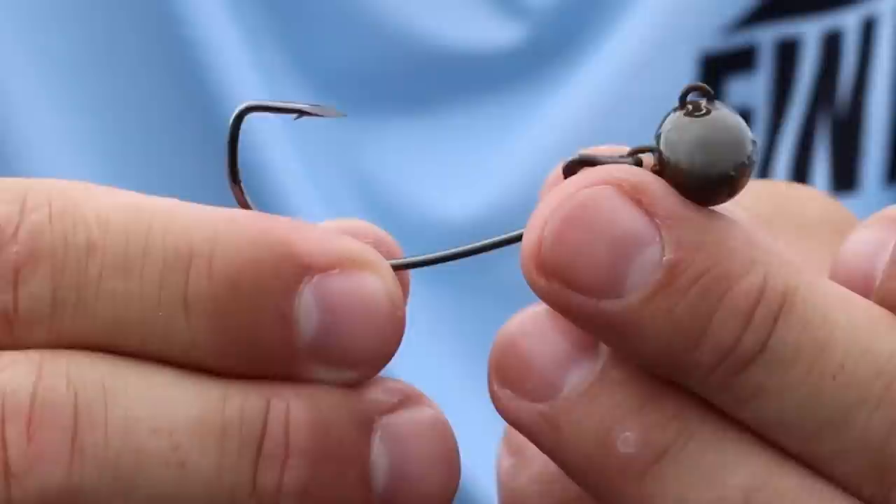The swing head, the wobble head, the hard head — these are all names for the exact same technique.